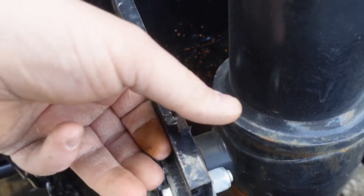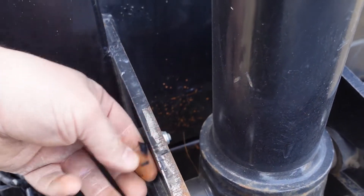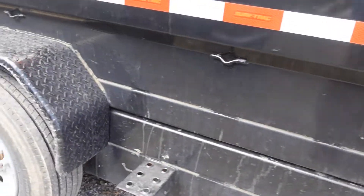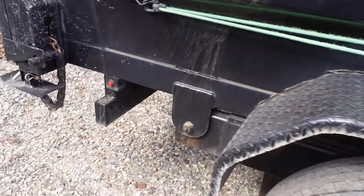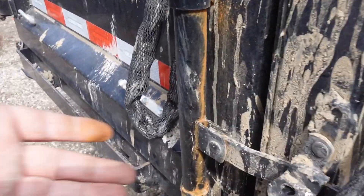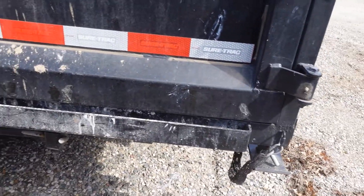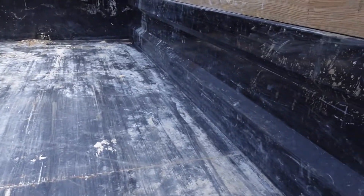There's some peeling right there, so I'll maybe treat it and do something with it because that's gonna rust eventually as well. Besides that, nothing crazy — actually really nice. Nothing I'm worried about. The grease points have been greased a couple of times.